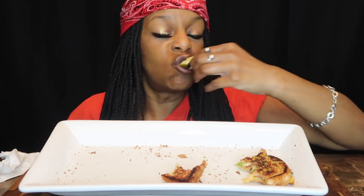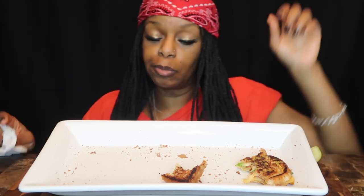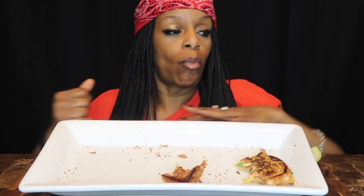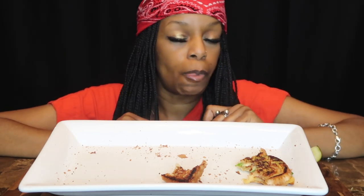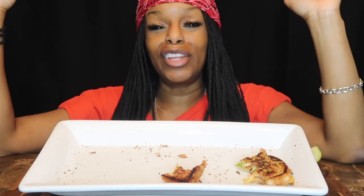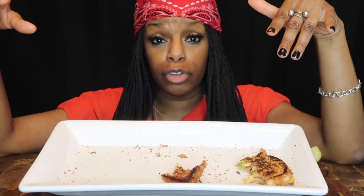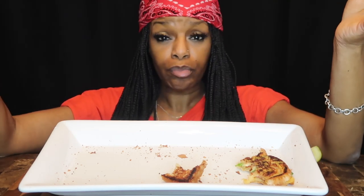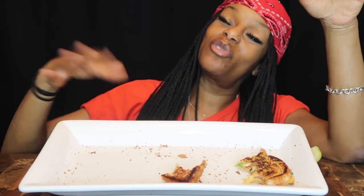Alright guys, that was delicious! Give this video a thumbs up, like, comment, share — do not forget to tell me what you put on your grilled cheese sandwich. How do you hook your grilled cheese sandwiches up? Maybe I'll come back and try your recipe — I would love to try it. So give the video a thumbs up, like, comment, share, and subscribe — until next time, later!